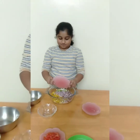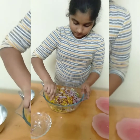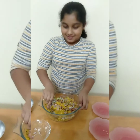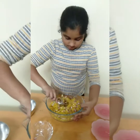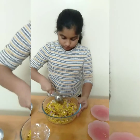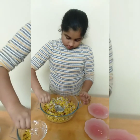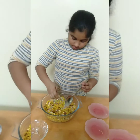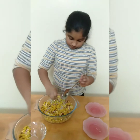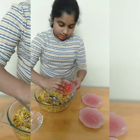Then I'll add the sugar. Now I mix everything together — you can also mix it with your hands. Now I'll add the lime juice. After that, I'll add just a little of the tomatoes; I'm not adding it completely.